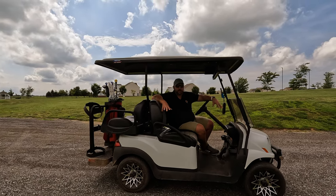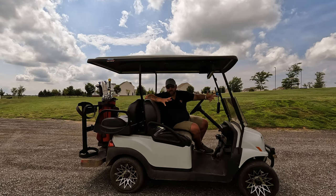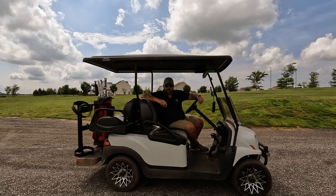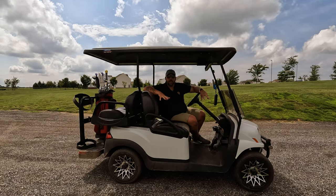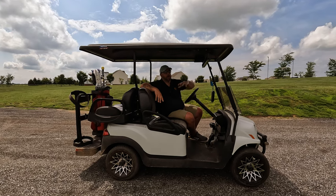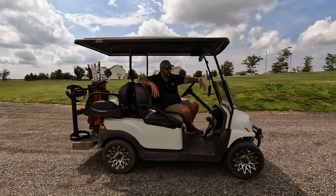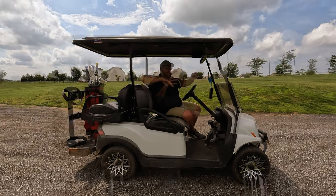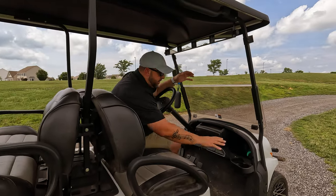As you can tell, it's extremely dirty because it gets used all the time. I do my best to keep it clean but the course is dusty and dirty — it is what it is. Recently I bought an accessory for this golf cart that I wanted to share because I've found it extremely useful, especially out on the course where there's bumps and different things going on. That accessory is the Club Car glove box. When I got my golf cart, this area was all open.